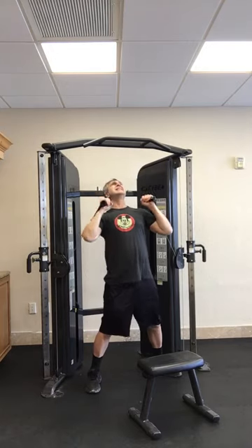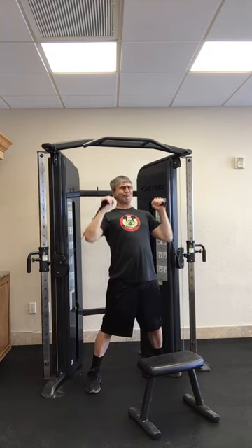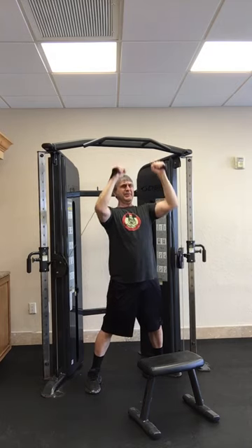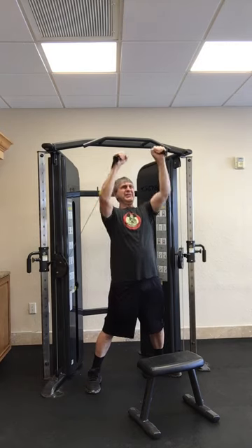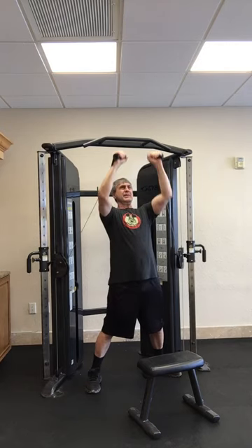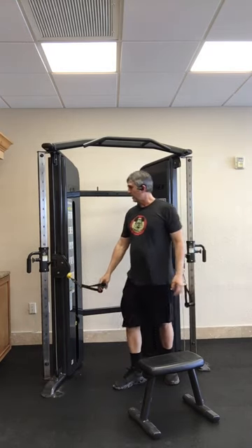Eight reps of overhead press. All right, next one are rows.